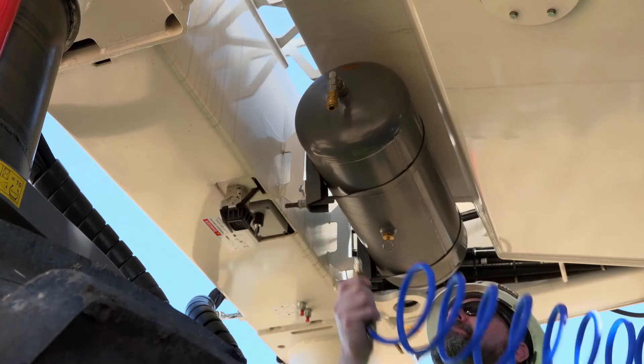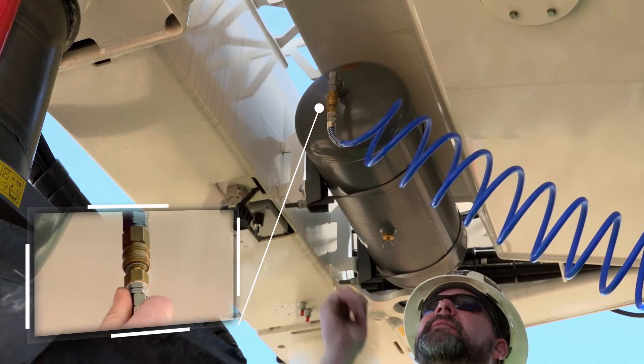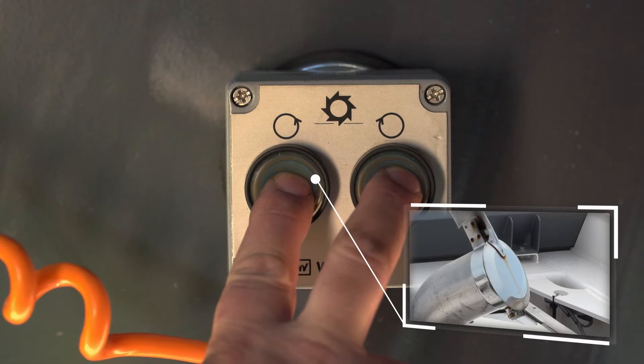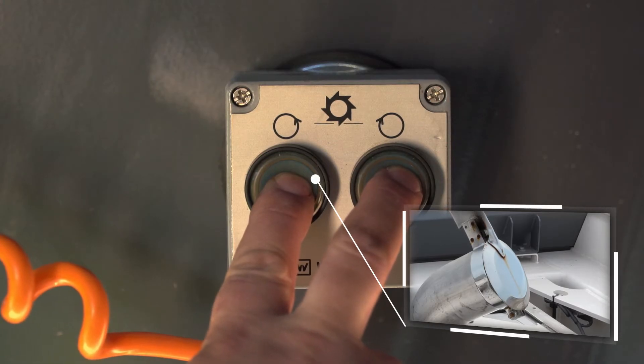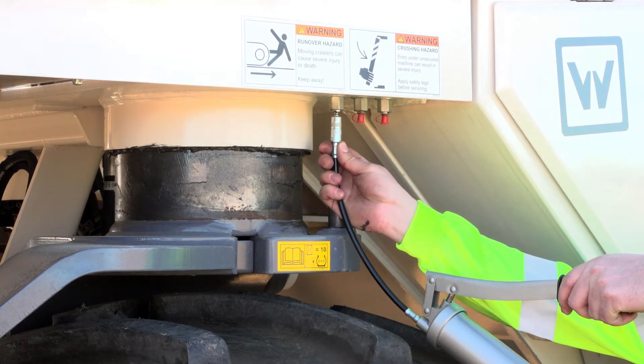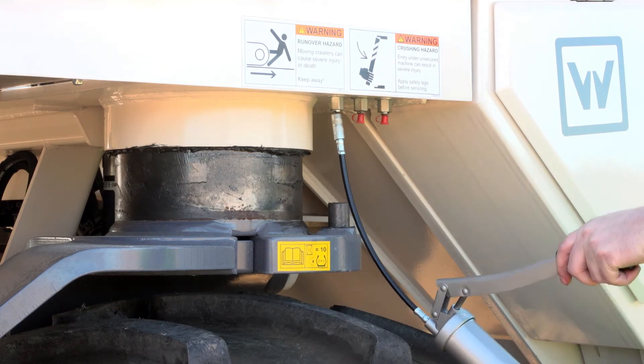It is also possible to use the optional pneumatic tools for pick replacement. To do so, the pneumatic hose is connected to the compressed air tank installed at the rear of the machine. Should the engine have to be stopped during pick replacement, this can be done by pressing and holding both buttons of the optional rotor turning device.